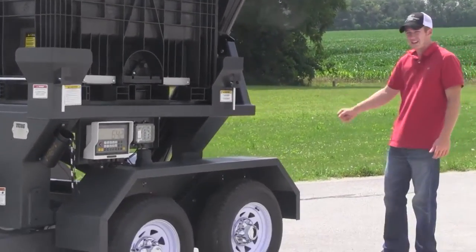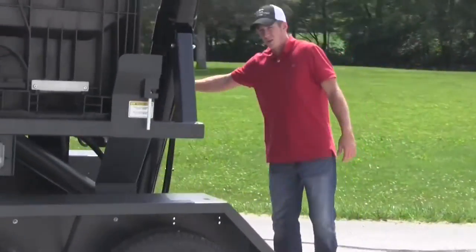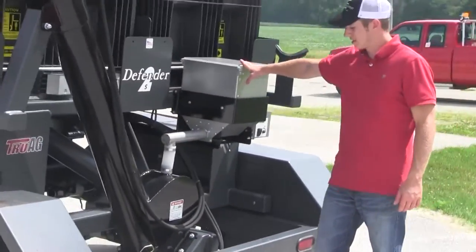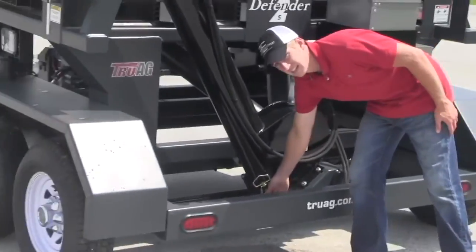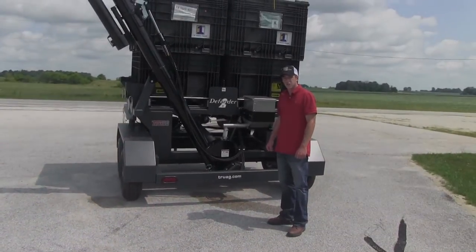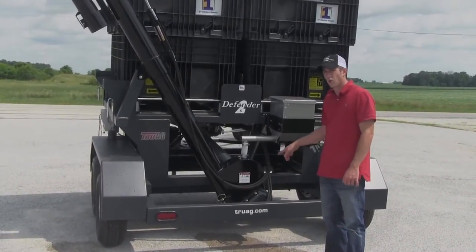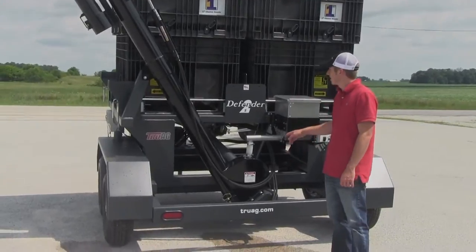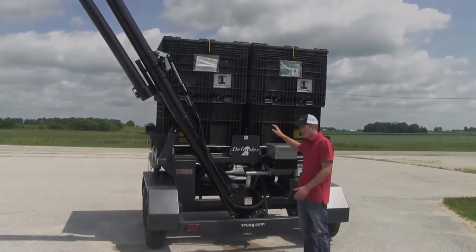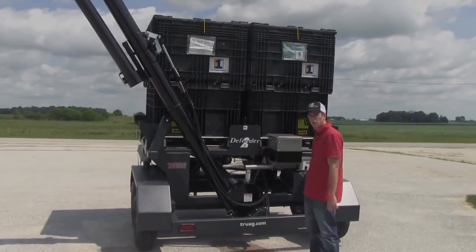Back here on the backside, this one is equipped with a talc system, as you see here. That's a pretty slick system and it's also got an easy clean-out down here for your auger. One thing that farmers really need to pay attention to when choosing a seed caddy for their operation is the transport width. A big thing with these — once you get boxes up here at this height — these seed caddies, at least the competition, they tend to get a little bit wobbly.